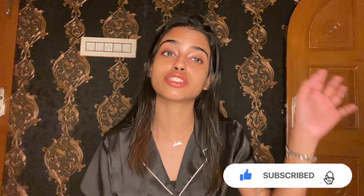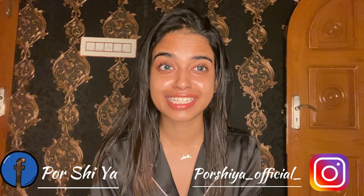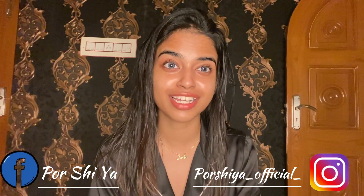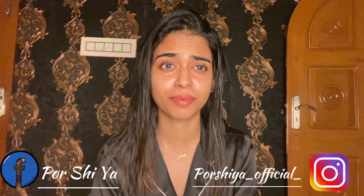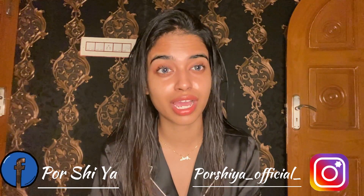Hey guys, welcome! If you are new to our channel, please watch our channel and subscribe, like, and share. Hit the subscribe button so whenever we upload videos, you will get notifications. Don't forget to watch this video today — let's get started!